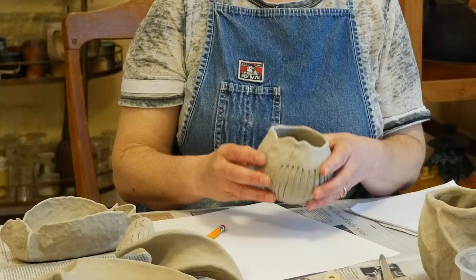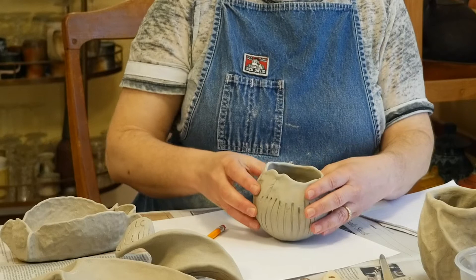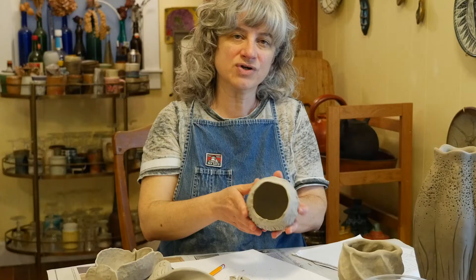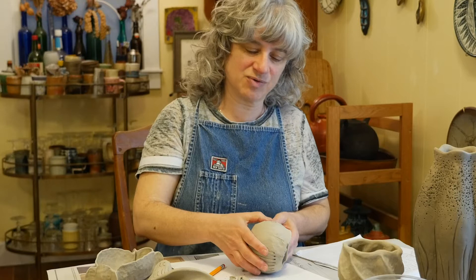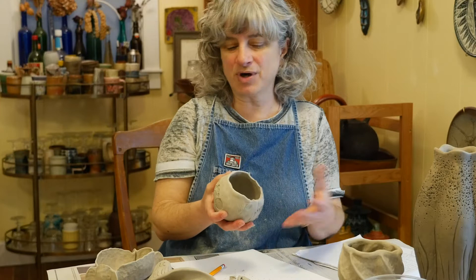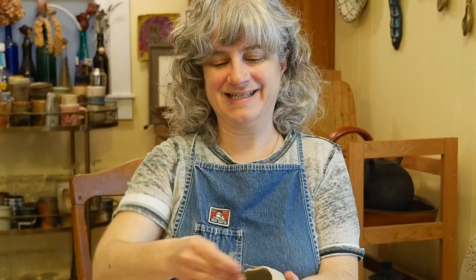Once they're bone dry, they're extremely fragile. Here are some hints about handling your pieces at this stage: only pick them up from the bottom and use two hands. Don't pick them up with one thumb wrapped around the rim with just one hand. Even just setting it down and applying pressure could set up a crack underneath that wouldn't open until later through the firing process. Handle your bone dry pieces very carefully.